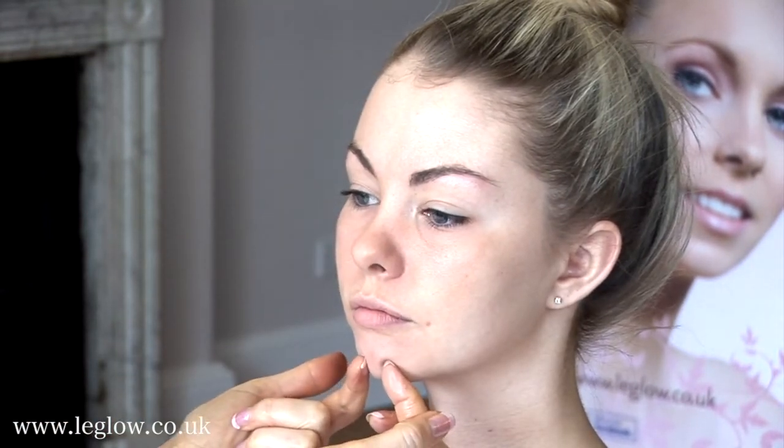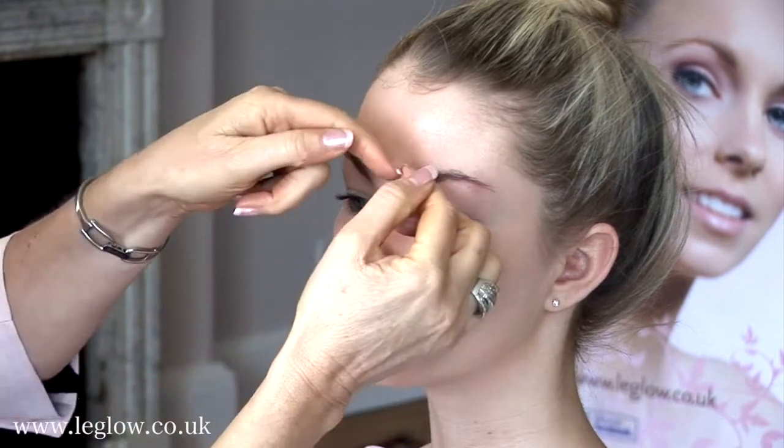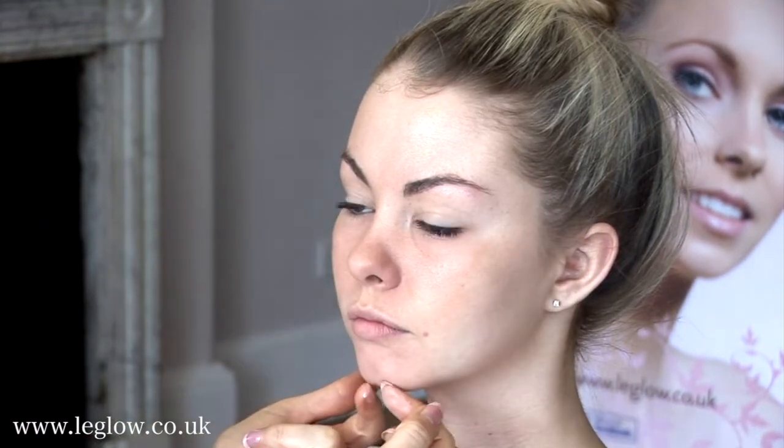So imagine your face as a triangle. In fact, makeup is all about little triangles, whether it's a triangle on the eyes. But this part should stay lighter.